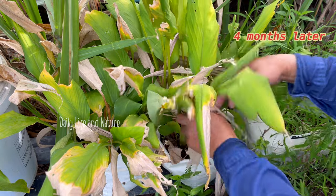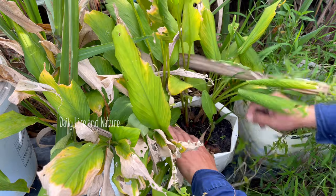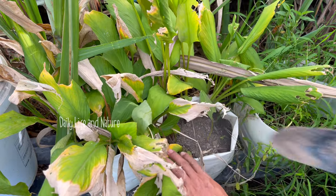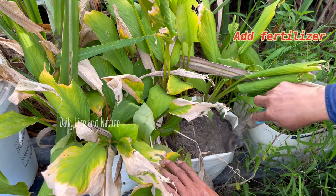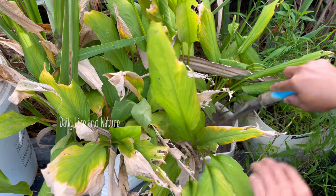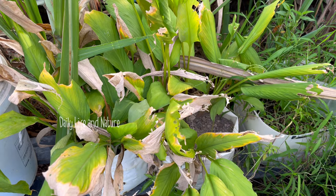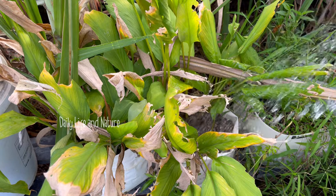Four months later, I add fertilizer to the finger root plant. Before adding fertilizer, I remove some grass. I add fertilizer using a soy mixture to all the finger root plants I have grown in the bag — this time I grow three bags. Watering well.